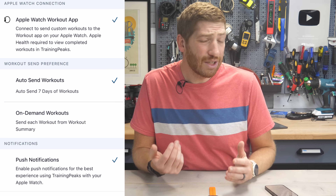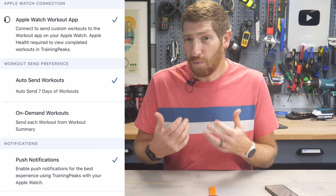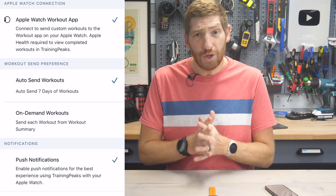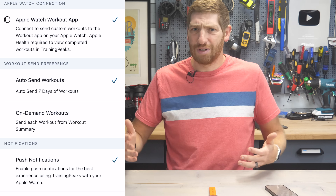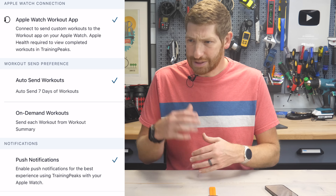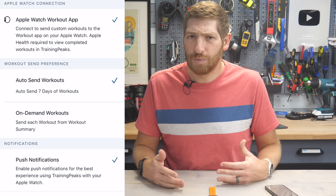When you do that, you've got two options on the next page. You can choose how you want it to send structured workouts — do you want it to send them on demand for today, or do you want to send them for the next seven days worth of workouts? I would choose the next seven days; it just makes your life a lot easier. Also at the bottom, you'll see the option to enable push notifications — that's for a whole slate of different things from the TrainingPeaks app — and I would enable that as well.